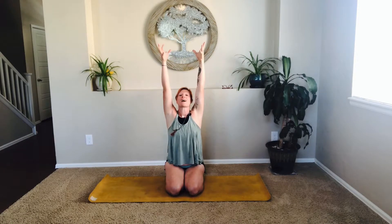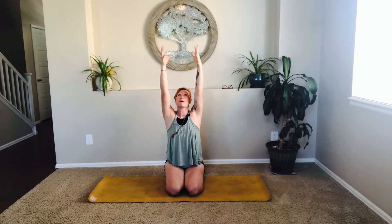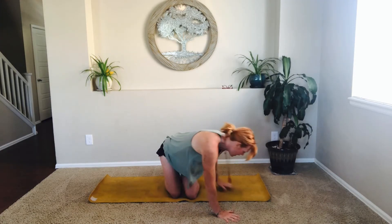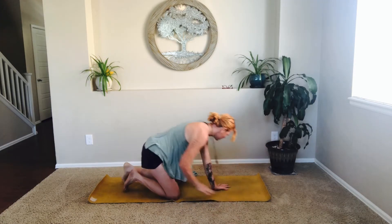Inhale, raising both hands high up to the sky like you're holding a beach ball or a light bubble. Exhale, hinging forward at the heart, bringing those hands forward and down to the earth. We're going to walk our hands on the mat, coming into all fours.